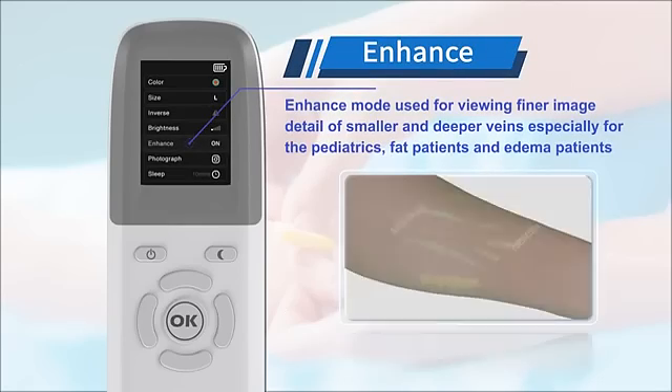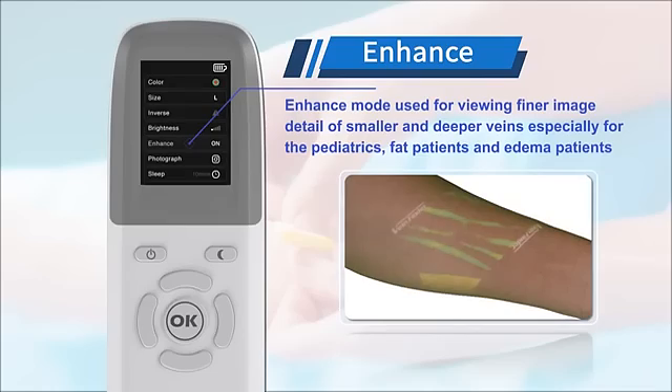Enhance mode is for improving VeenFinder image detail of smaller and deeper veins, especially for pediatric patients, overweight patients, and patients with darker skin.